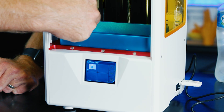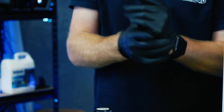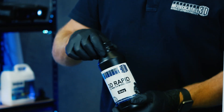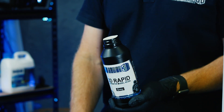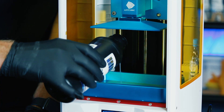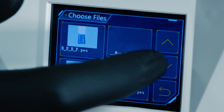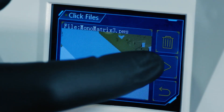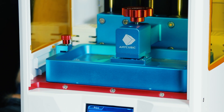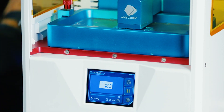The VAT screws need to be done up nice and snug. We're about to handle resin, so first put gloves on — always wear gloves when handling resin. This is a half-litre bottle of Monocure 3D Rapid Grey; give it a good shake, undo it — the safety seal will crack — and you'll see the induction seal underneath. Pour just enough to cover the bottom, about a quarter full, then close the lid. Go to Print, navigate to the file, and press Play. The build plate goes down into the resin — you can see the first bottom layer printing. Let it do its thing and we'll come back to check it.